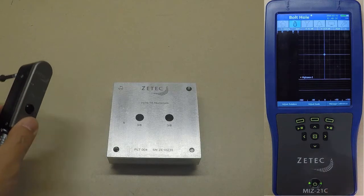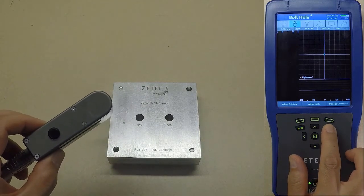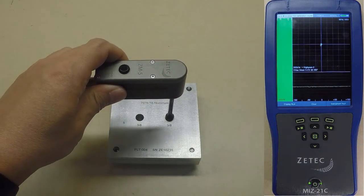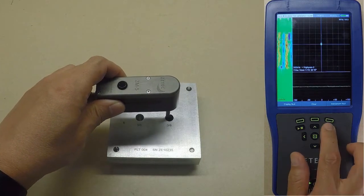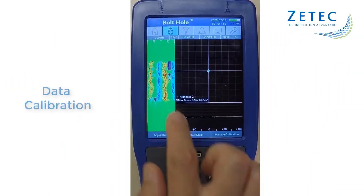The data buffer allows for offline data calibration, making the process easier and more convenient. Simply scan the hole and calibrate the signal in review mode. There is no need to hunt for the tiny signal and struggle to keep the scanner steady with one hand while trying to calibrate with the other.